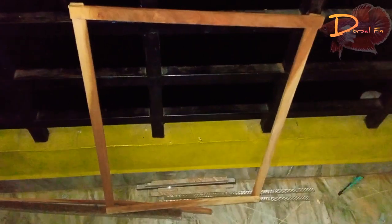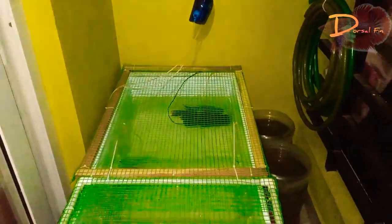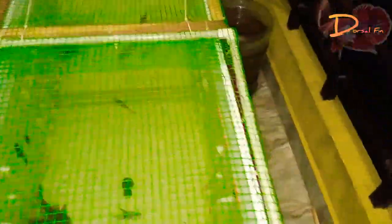Now we are ready to do a PVC pipe frame. This is the elbow. If you want to cut it, we can cut the zip tag. It's simple, it's very simple, it's neat. It's not easy to cut it - it's only 10 minutes. We can cut it in half.